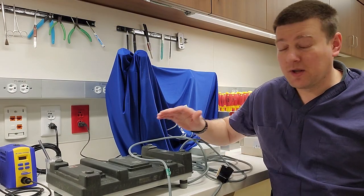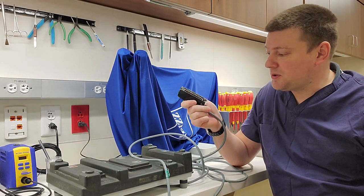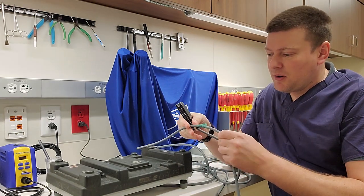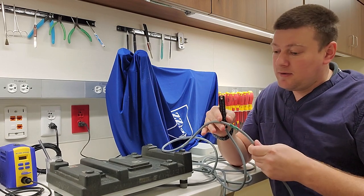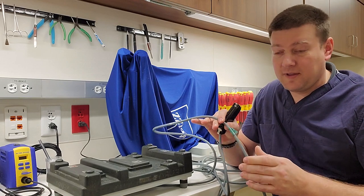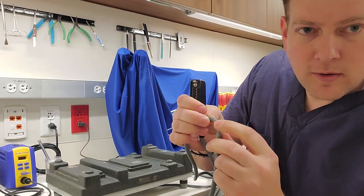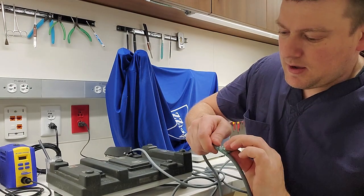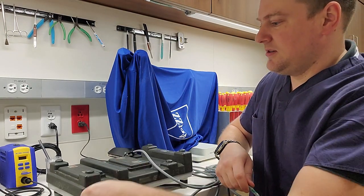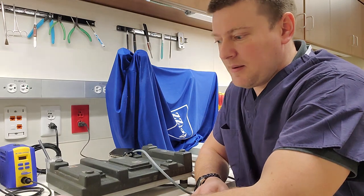Hi everyone, welcome back to A Better Biomed. Today I have a treat for you. We're going to be repairing this Zeiss Microscope Foot Control. The problem with the Zeiss Microscope Foot Controls is that they have a super long cord, and even though it's got a pretty durable jacket, it gets slashed and cut all the time. This would be my third or fourth that I've repaired in the last two weeks. You can see right here that this one has got a gash in the outer jacket, and I hate electrical tape and any tape that I find on cords.